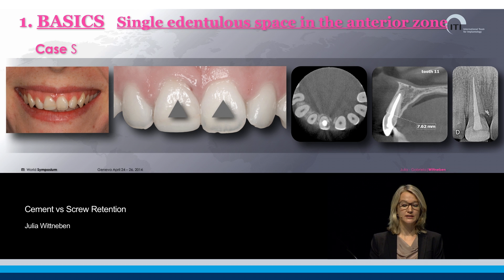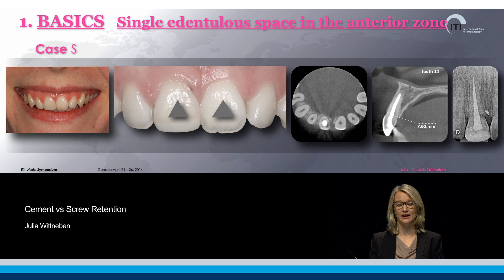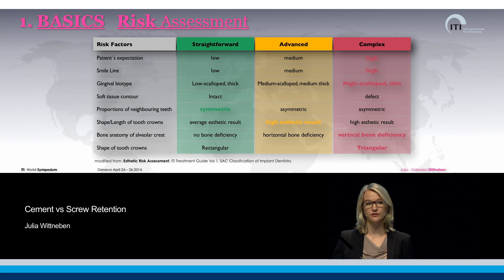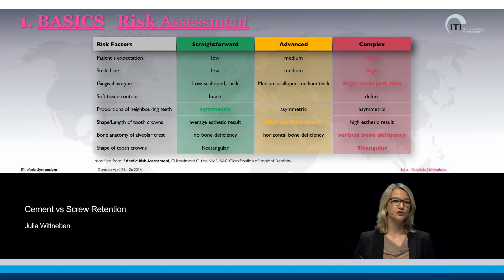As you can see, the patient has a high gummy smile line. In addition, her tooth form is a triangular shape, so there is a lot of soft tissue around this tooth. And very often that comes in combination with a thin tissue biotype. So here we already have many risk factors involved. It's important that we don't induce an additional risk factor with our own treatment approach.